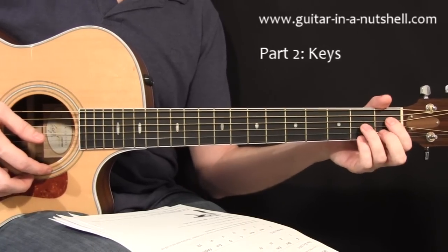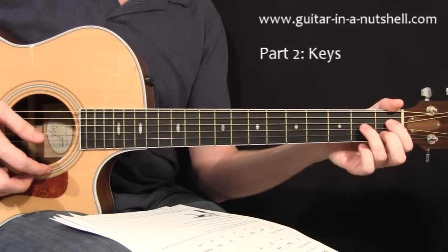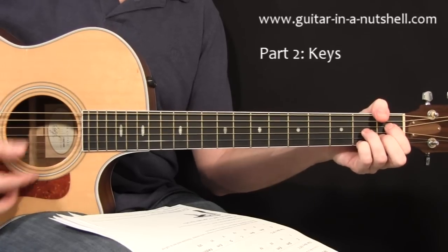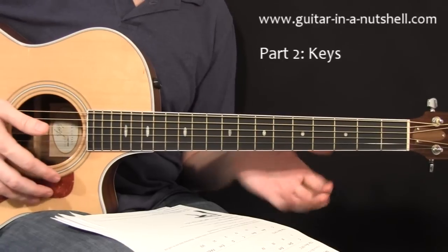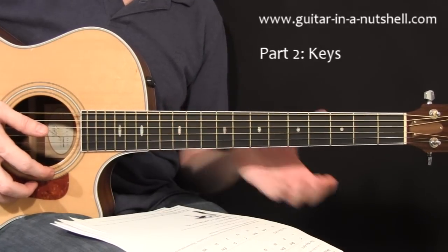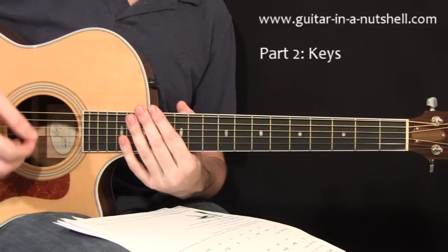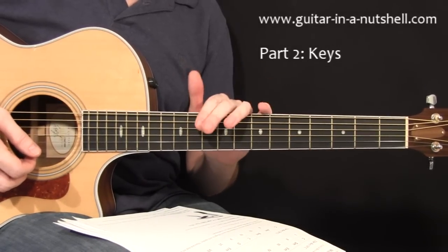For F sharp diminished, it's the same shape as B diminished — just starting in a different place, with your first finger on the first fret of the fourth string. Once you learn your B diminished, just transpose that entire shape with your first finger starting on the first fret of the fourth string. These diminished shapes — the seventh chord — don't get used a whole lot in pop songs, although the Beatles did find some really ingenious ways of including diminished chords. Generally you don't use them too much; we're learning them mostly to complete a full key.